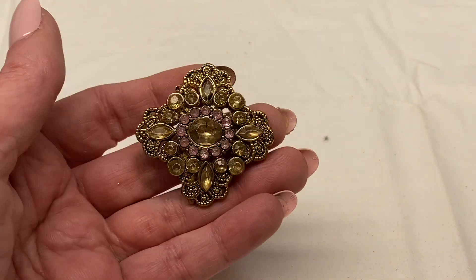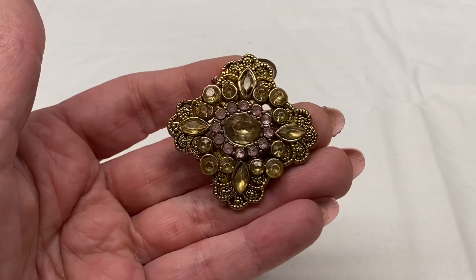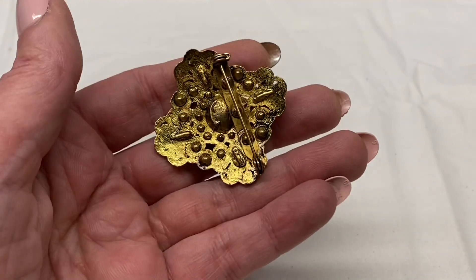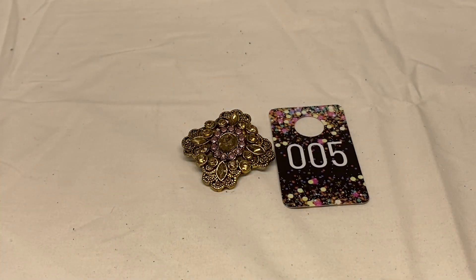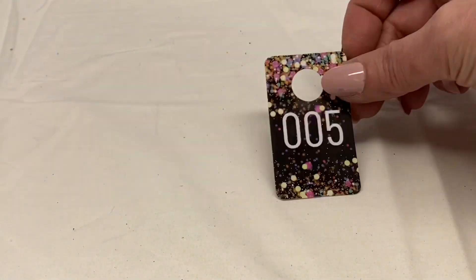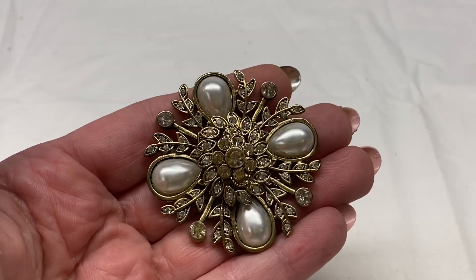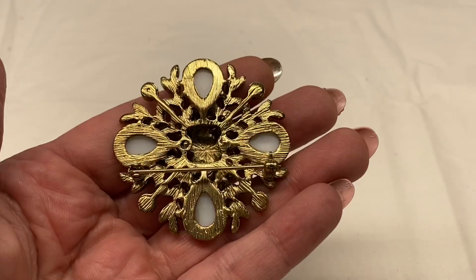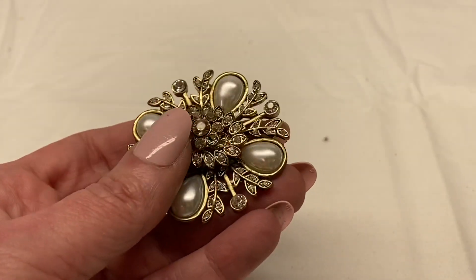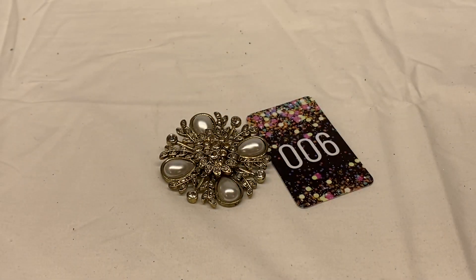We have a rhinestone cross shaped brooch, gold and pink rhinestones, gold tone metal. It does have a little wear and is not marked. Number 5 for $1.00. Next, clear rhinestones with faux pearl cabochons, layered, gold tone metal, unmarked. Number 6 for $3.00.